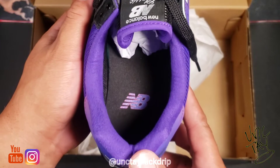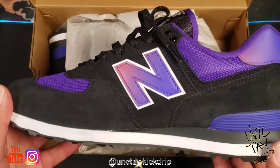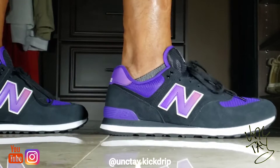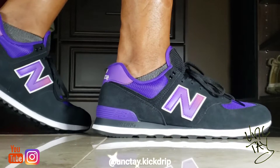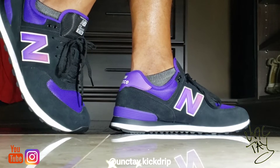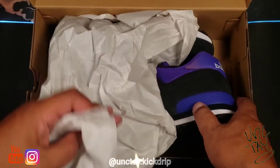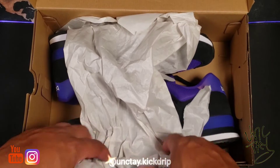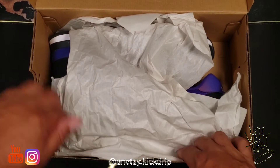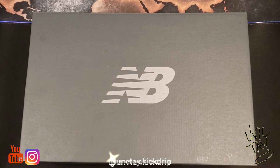These shoes right here are fly as an eagle's wing, and I'm definitely happy to add them to my collection. New Balance has been a staple in my closet for years — I don't have too many, always one to two pair. I don't stock up on them like some other shoes, but the Deep Violet New Balance 574 is here to stay. This is Unktay Kick Drip.